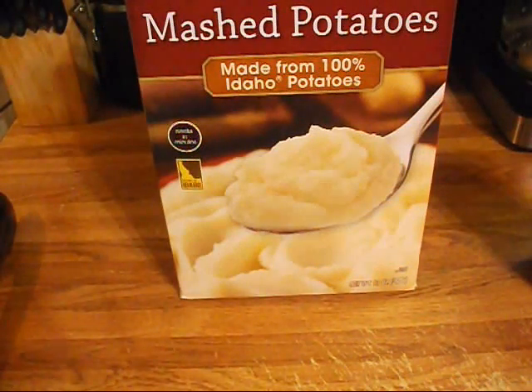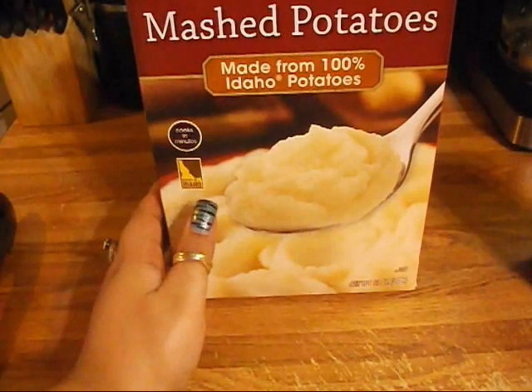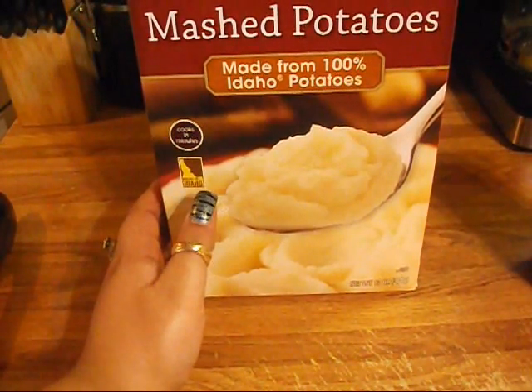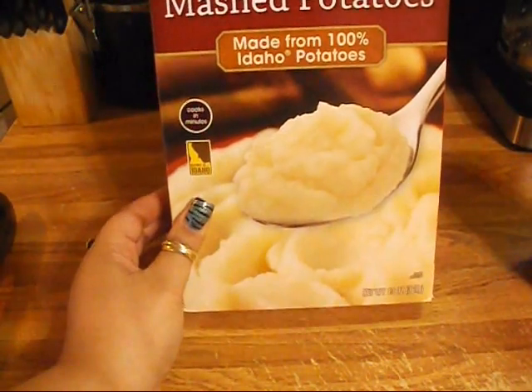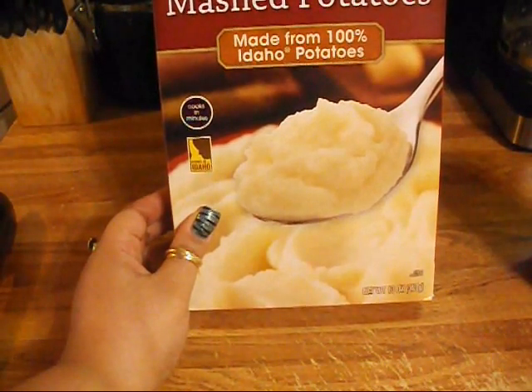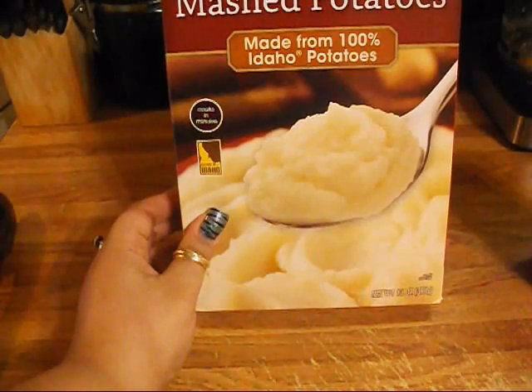Today I'm going to share how to make relleno de papa out of mashed potatoes. I made a video a few months back making them out of real potatoes, which is good, but you can also make it out of mashed potatoes, which is a lot easier and faster. I'm going to be using 100% Idaho potatoes.